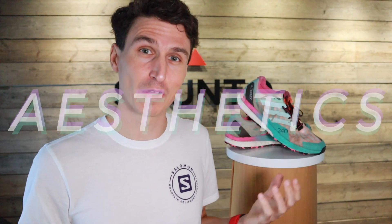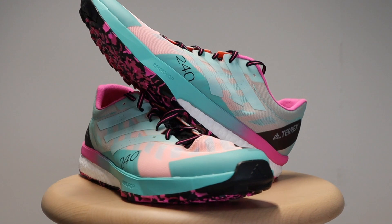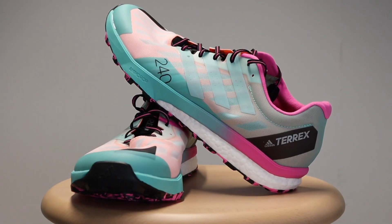Aesthetics wise, that's all subjective — we all have different opinions on colors. I like the colorway; I don't love it, but I think it's nice and colorful. It's just nice to have a bit of color in your life. So let's get into the things I do like and don't like about this shoe.